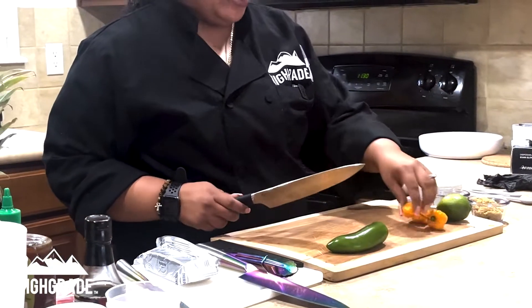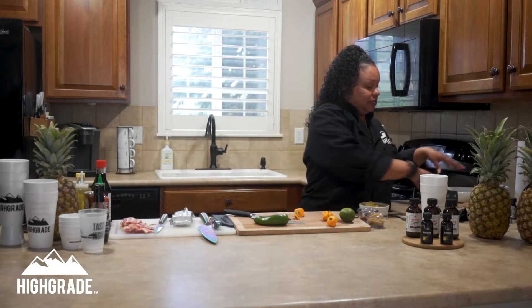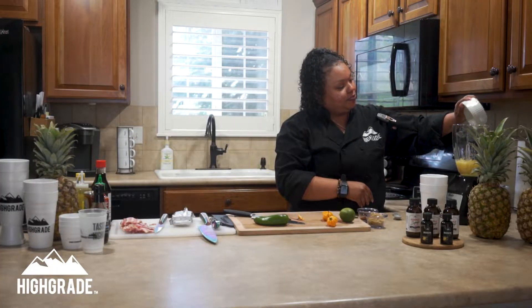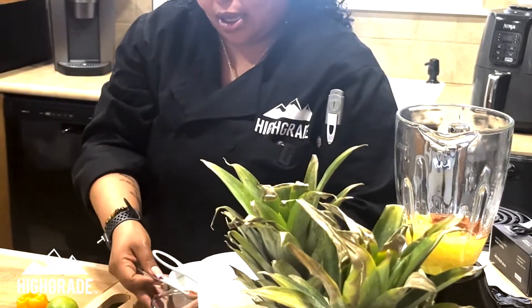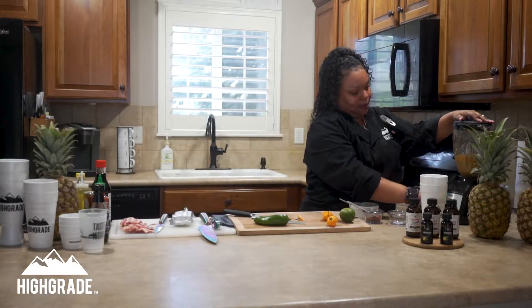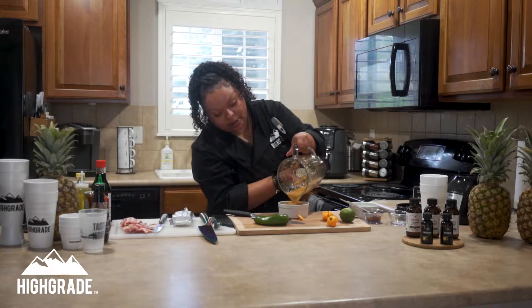We are going to start off with our sauce. We're going to use one full habanero and put it all in the blender — go ahead and pop that habanero in there, seeds and all. Then we're going to use one can of crushed pineapple with the juice, about a teaspoon of chili powder, and about a fourth of a cup of brown sugar. Let's give that a blend. And that is our pineapple habanero sauce.